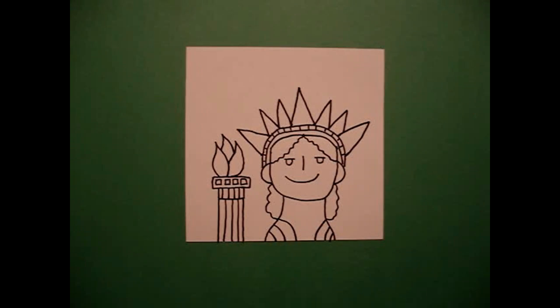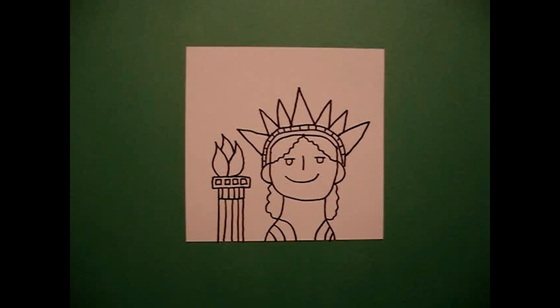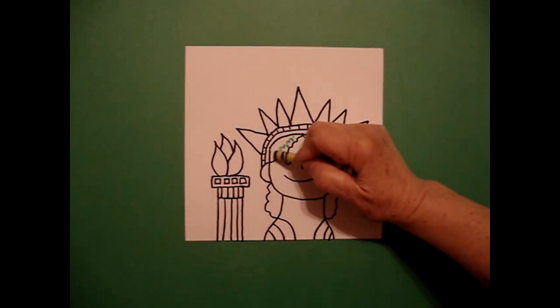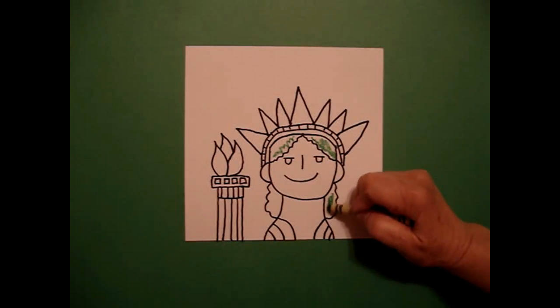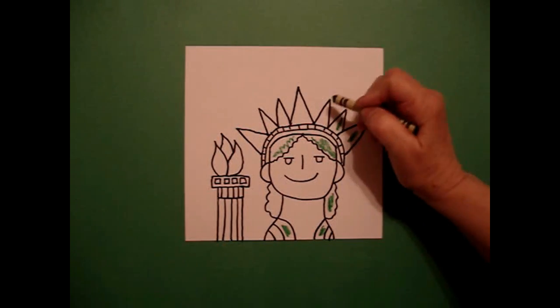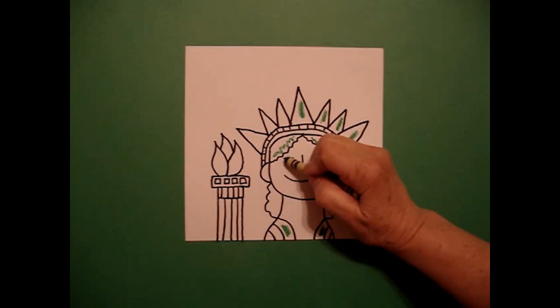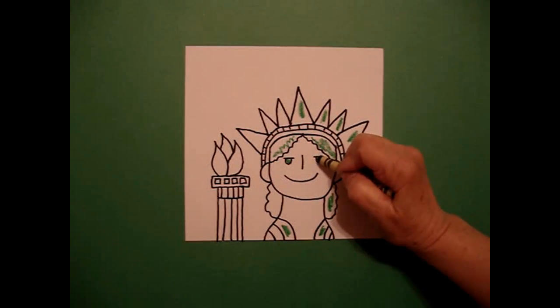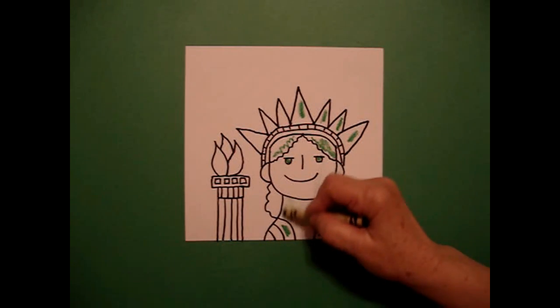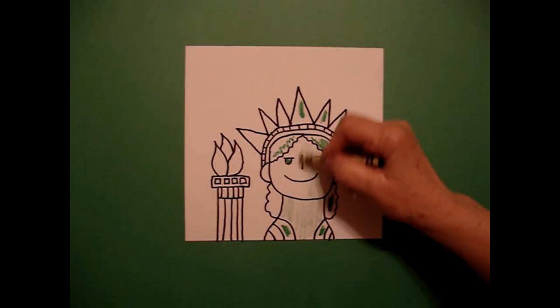This is called her diadem — a fancy way of saying crown. Now let's see what she's going to look like once we color her in. This is pretty easy to color in because she is basically green. I color intermittent parts dark, dark green with my crayon — here, and here, and on her diadem — and I do her eyes dark green. With my crayon, for the facial features and her neckline, I'm going to color in light green. So I get both colors, light and dark.